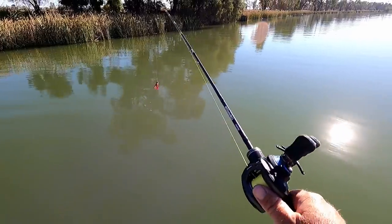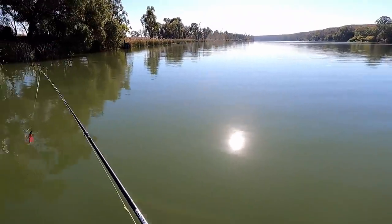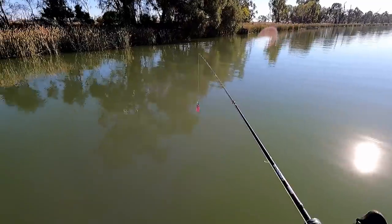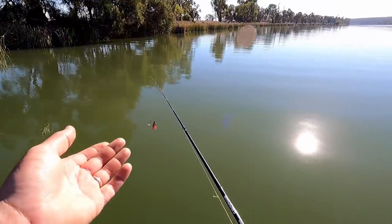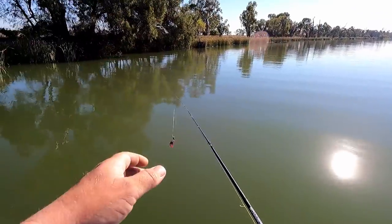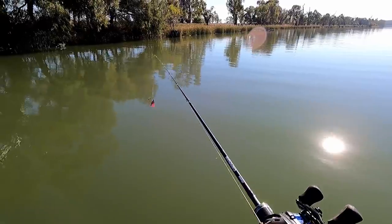Starting out with that little half-ounce Frogger Junior, I'm going to do some timber. I've got a beautiful run of rock coming up. I'm just going to mix between the two and find out what the fish are sitting on, because some days the rock will be really good, other days the timber will be really good. So start with the timber, move to the rock, and we'll see what happens.